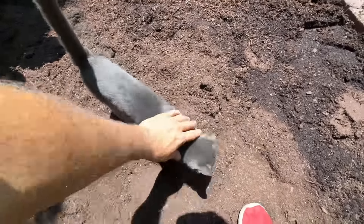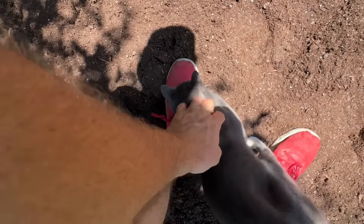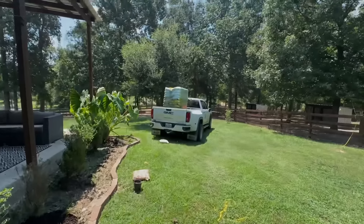Hello there, sweet one. I don't know who this is, but somebody wants some loving. Daddy loves you, but I'm working right now. It's too hot to be doing this right now.